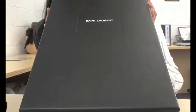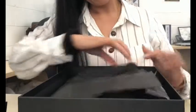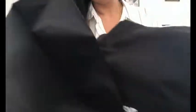I actually packaged it with the original box. And here we go — can you guess what's inside?